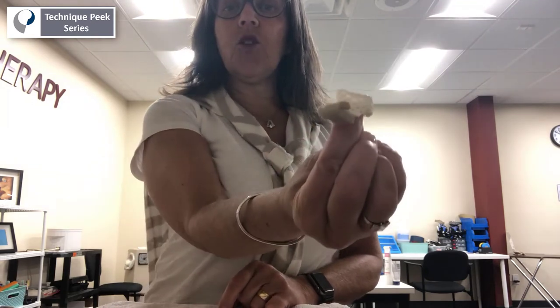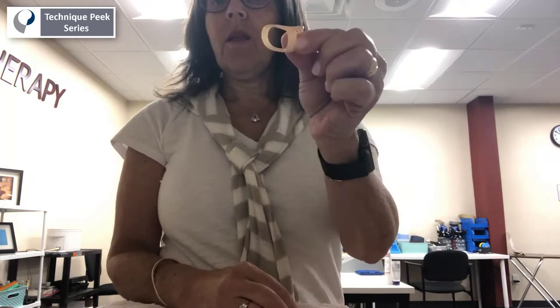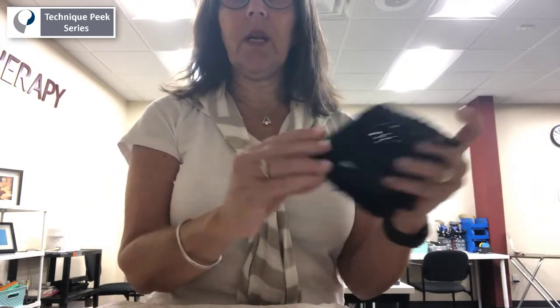The three splints that I want to show you today are: fabrication of the anti-trigger finger splint ring, the use of the oval eight splint, and using a weight training glove.